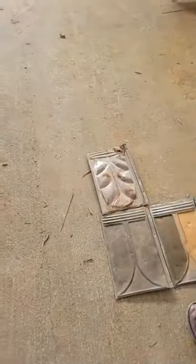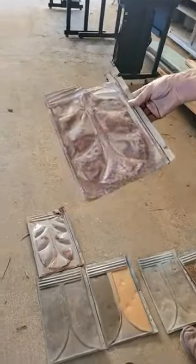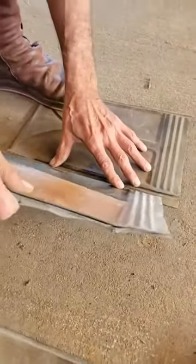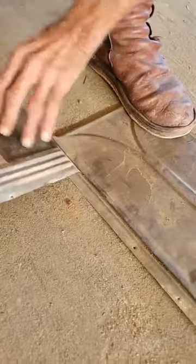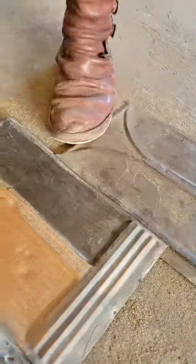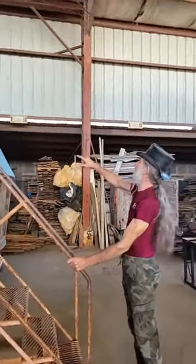Here's an example of another shingle they're going to be working with. This gorgeous one looks like clouds. I don't have a lot of these, but you can see how they work — one slips right into the other. This one's got a little bit of a bend, so they'll come through and straighten those out, and then they all slip together forming a solid bed.